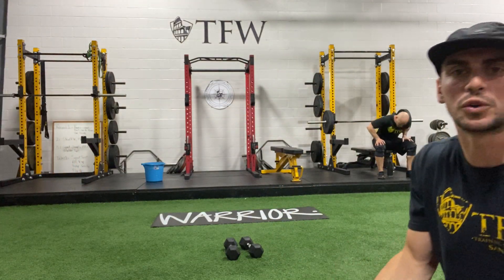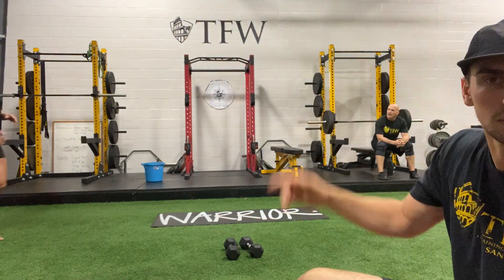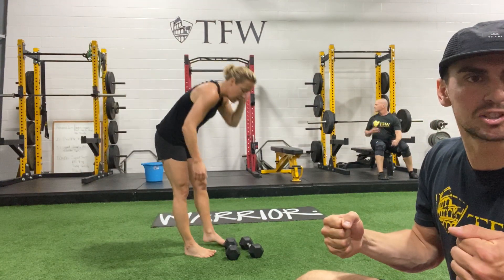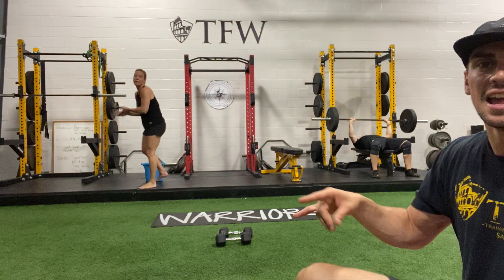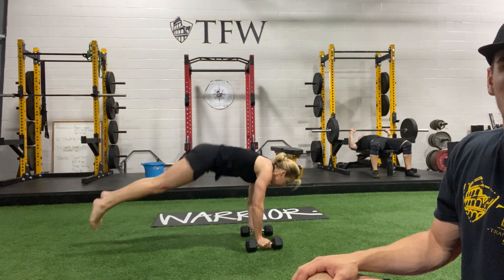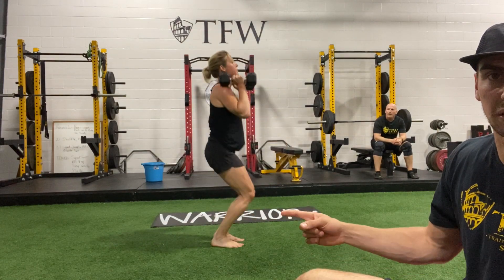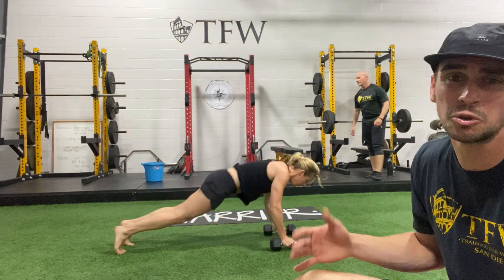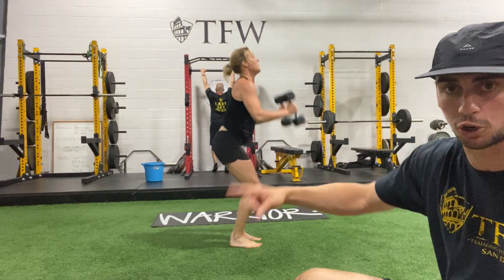These are what we call man makers — this involves a little bit of everything. If you're really sore for any reason, you can move without the weights. It involves a push-up, a double row, and then you're hopping up to your feet using a momentum swing to an overhead press. Amanda will show this: starting down on the ground — push-up, row each arm once, hop your feet up in front of you, momentum to bring the bells up. So it's a hop, a row, a row, hop up, swing the bells back, curl it, and press.